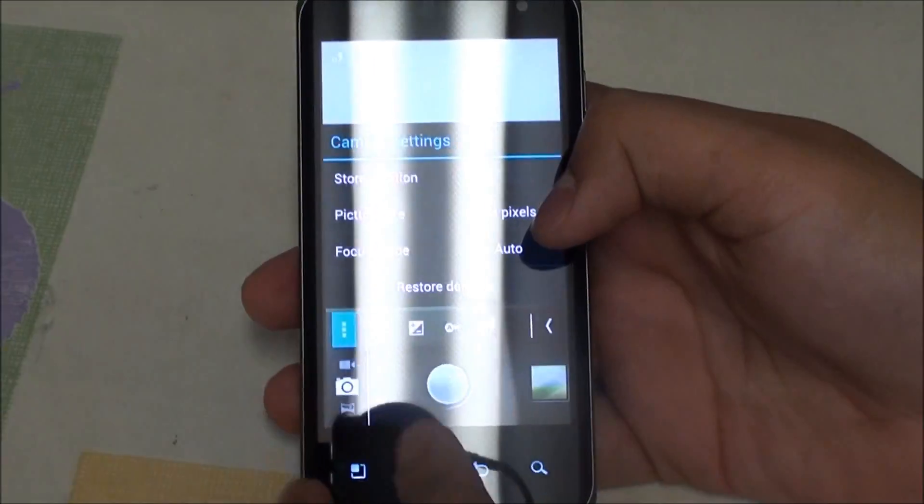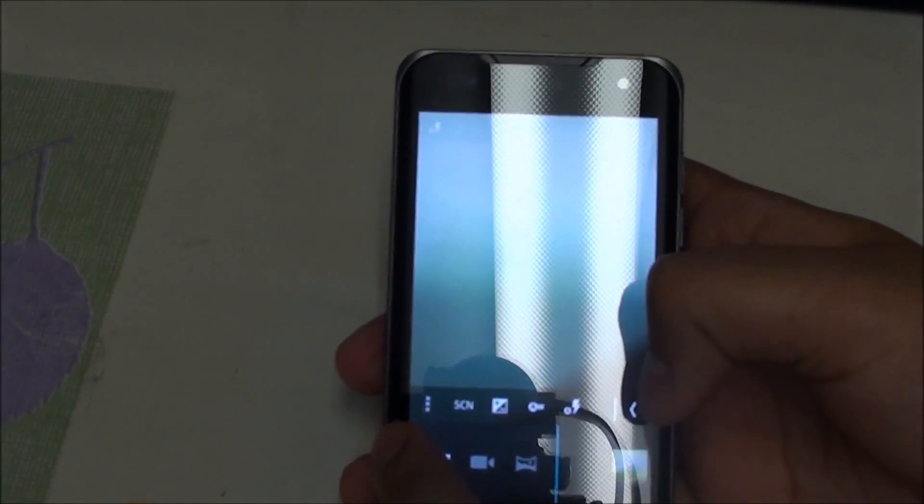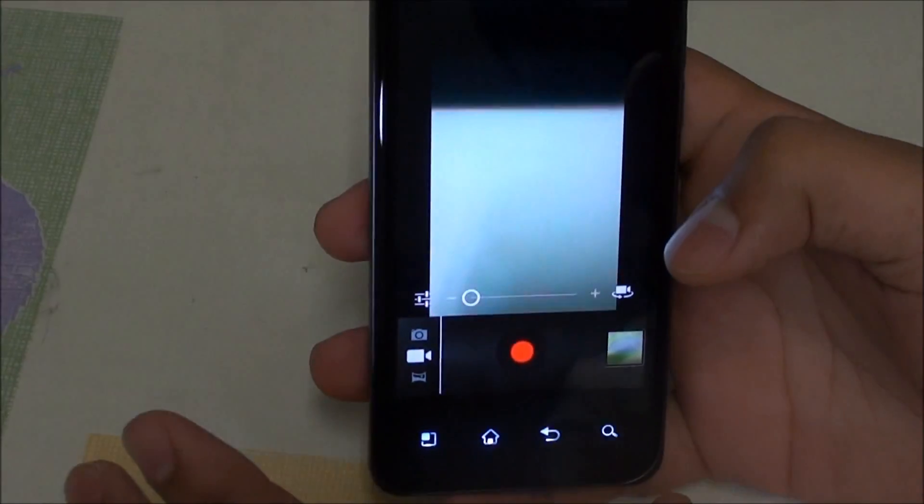Going into options confirms it's 8 megapixels. Previously, switching to the camcorder would always crash the app, but now it doesn't force close — it opens the camcorder. It doesn't fully work yet, but at least it no longer force closes like it used to.